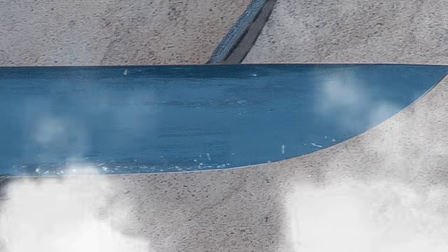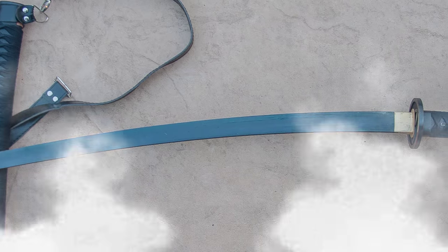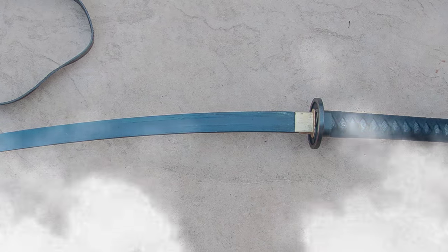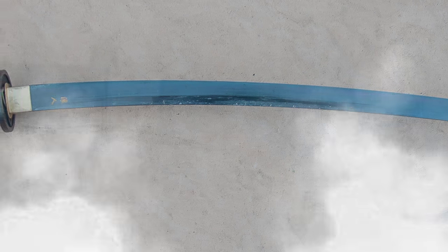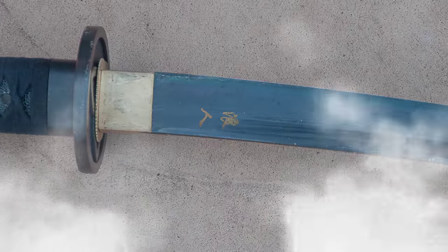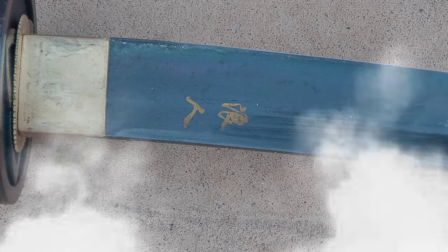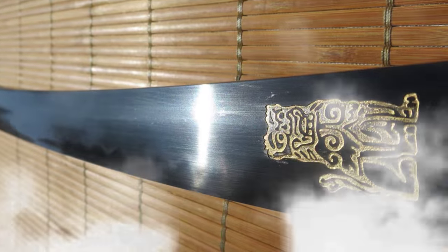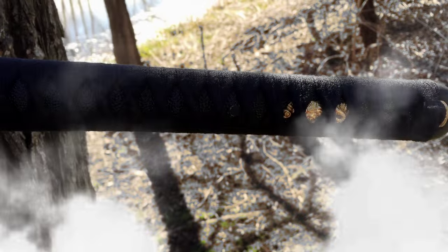The blade itself has more character than you might expect. Underneath the tungsten coating is a very pleasant hamon. The blade also has a bit more sori — curvature — than the average sword on the market, which makes it a little different to look at and affects the way it feels in the hand. The ronin kanji imprinted on the blade in gold is a nice little touch. The new version, however, has some Kill Bill-looking lion dog instead. I know which one I like better — this one, cause I own it.